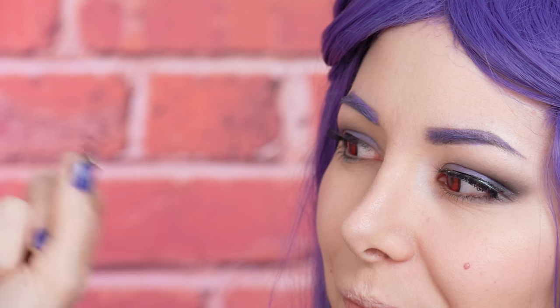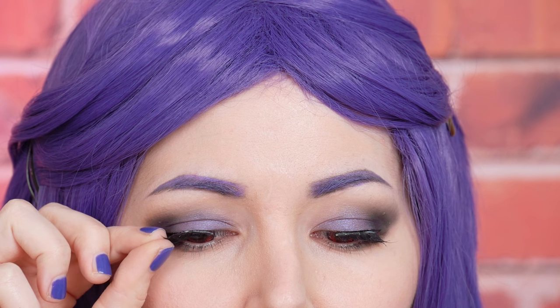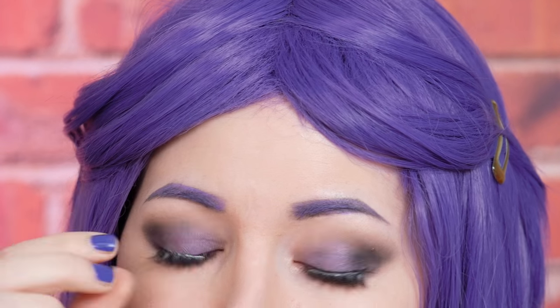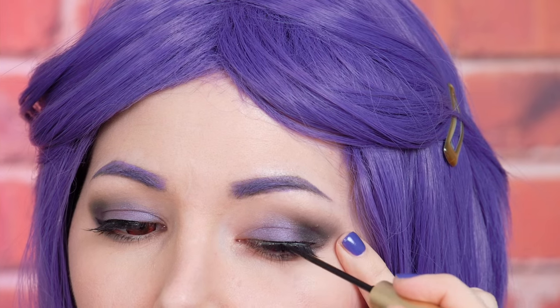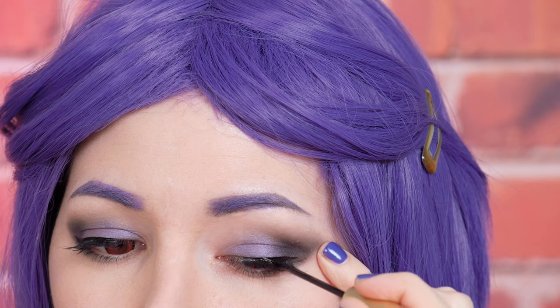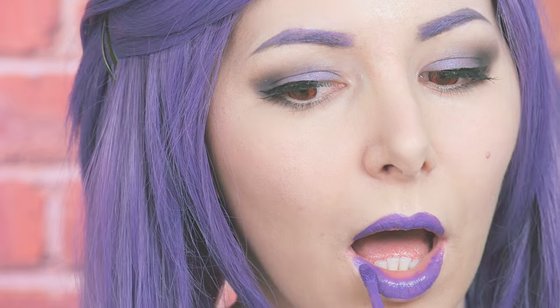As always I put a little bit of glue, then I wait 30 seconds and then I apply the lashes as close as possible to my natural lashes. When the glue is dry I cover it with the eyeliner and finally on my lips I'm gonna apply this lipstick which is Jeffree Star Cosmetics I'm Royalty and it's currently my favorite lipstick.